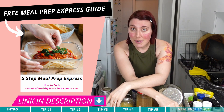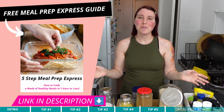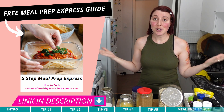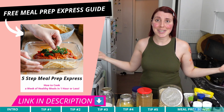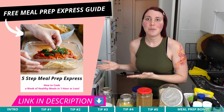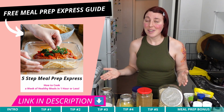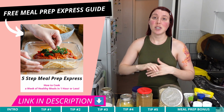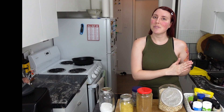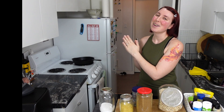I promised if you stuck around to the end of today's video that I would share how to get instant access to my one hour meal prep express guide, which is a perfect accompaniment to this video — now that you have your pantry beautifully cleaned and organized, it's time to get meal prepping. In this guide, I'm sharing how to meal prep an entire week of healthy lunches or dinners in one hour or less. The link is down below this video, so be sure to check that out. Be sure to like, comment, and subscribe, and let me know in the comments how your pantry organization journey goes once you follow all these tips. That's it for me today — Marlies from Simply Fit Moms signing off, and I'll see you in the next video!